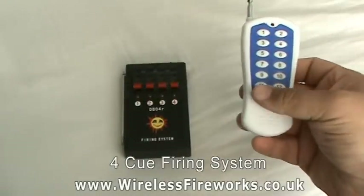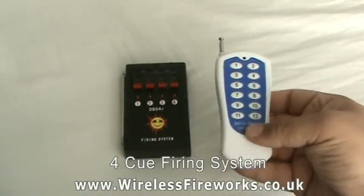Number 11 on the remote will fire all cues simultaneously, and number 12 will fire them in sequence.